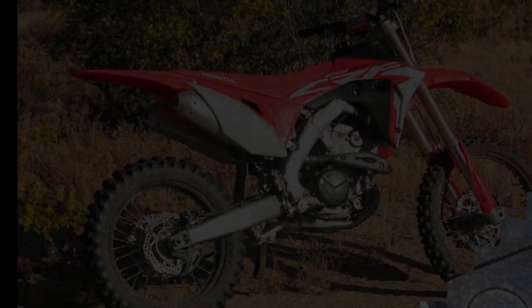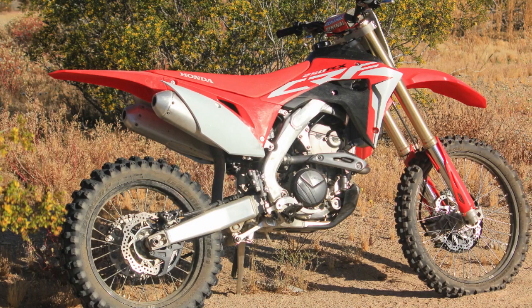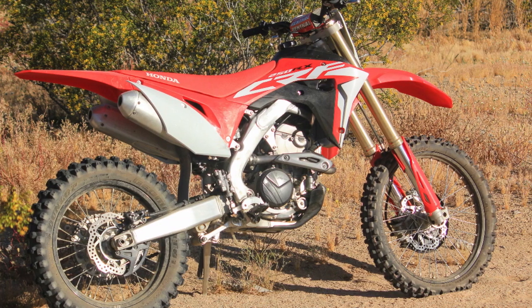2019 Honda CRF250RX Review from motorcycle.com, by Ryan Adams.